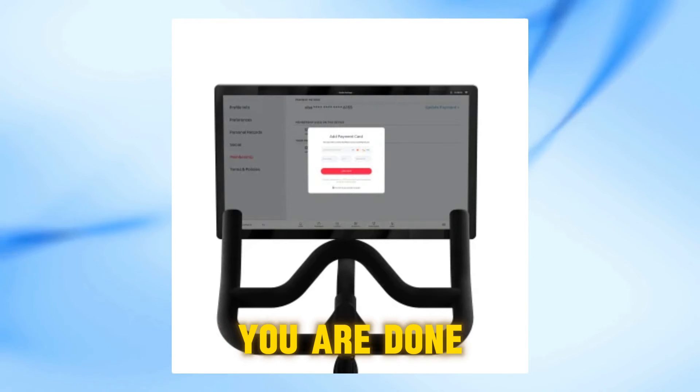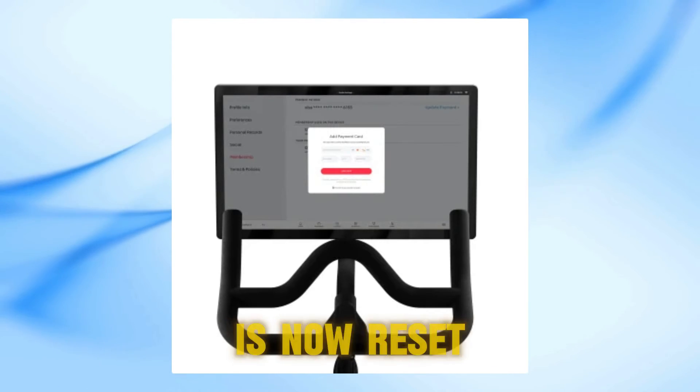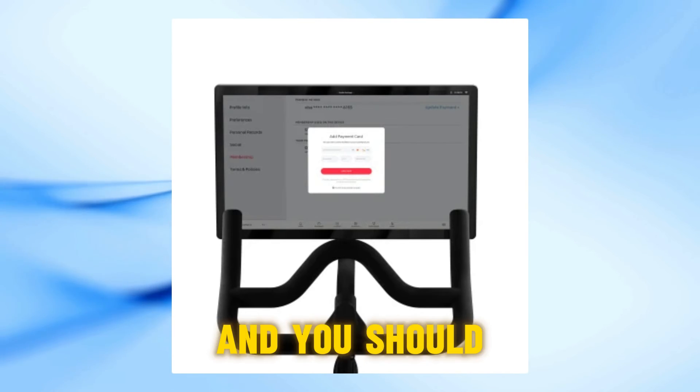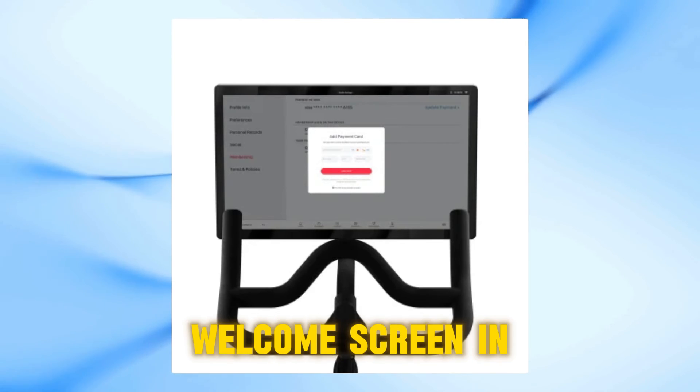And in just a moment, you are done. Your Peloton screen is now reset and ready to roll. Finally, reboot the system, and you should be greeted with the Peloton welcome screen in no time.